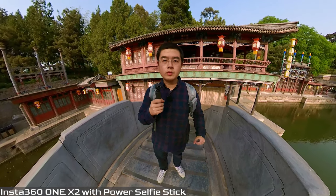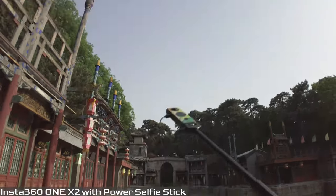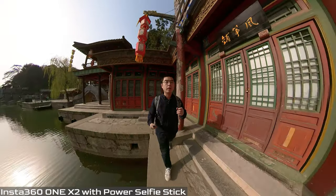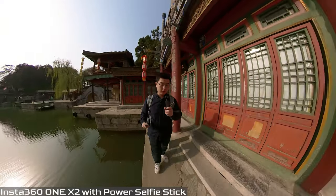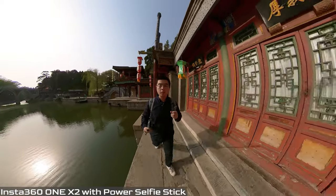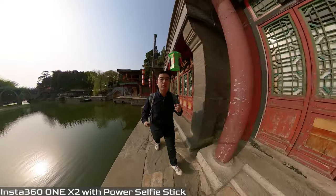Now I'm going to take my One X2 while recording and capture a time-lapse video with this combo setup, because I never have to worry about the battery life anymore.